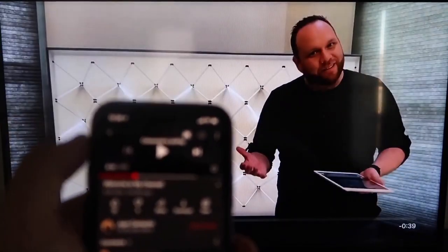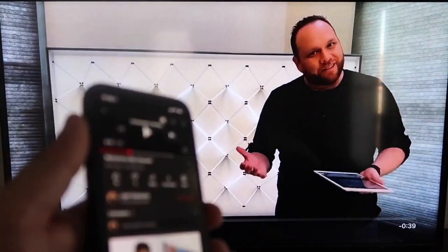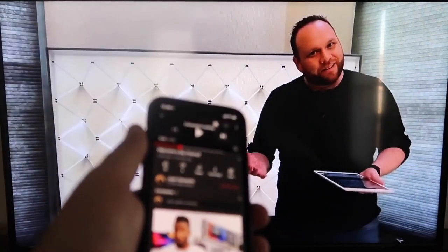My name is Juan and I make weekly videos about tech. As you can see, it works — your phone is now mirrored onto your TV. I love Apple AirPlay.